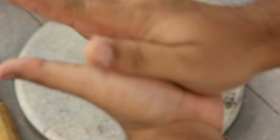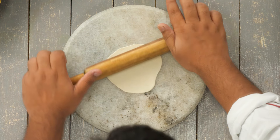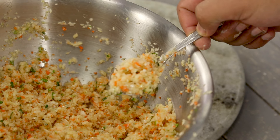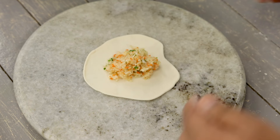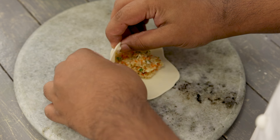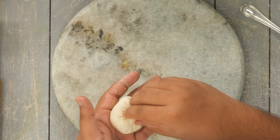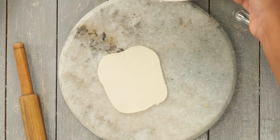Roll each piece into about four inches in diameter. As I always say in my momo videos, I am not great at shaping them, so I place about one to two teaspoons of filling in the center after rolling, then make the pleats. For pleating, my sister and mom are the best around me, so I will hand that job over to them. It is all about patience while pleating and shaping - it will take about 15 to 20 minutes to make all the momos.